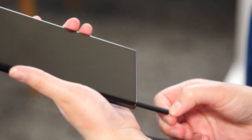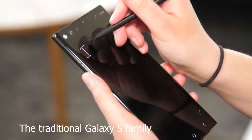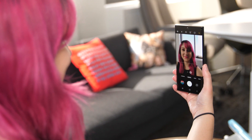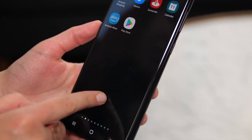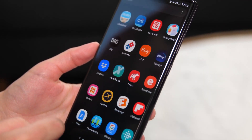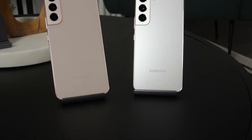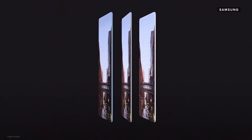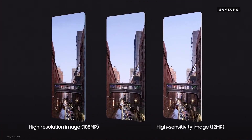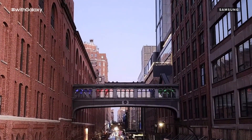The Galaxy S22 Ultra is designed to look more like a Note phone than a member of the traditional Galaxy S family. That means the device has flat edges at the top and bottom, and the screen curves into the body on the sides. The overall design is bulkier than that of the Galaxy S22 or Galaxy S22 Plus. The S22 Ultra feels indistinguishable from the Galaxy Note as a result, and it's a visually striking design that works well on such a large phone. It also makes the Ultra stand out from the regular S22 and S22 Plus, which is appropriate given the price difference.